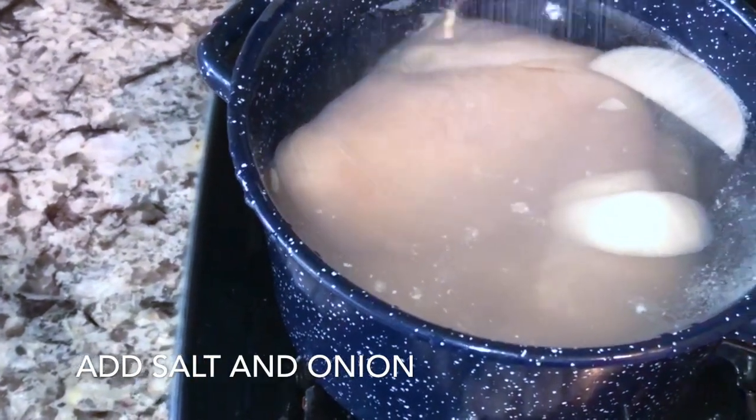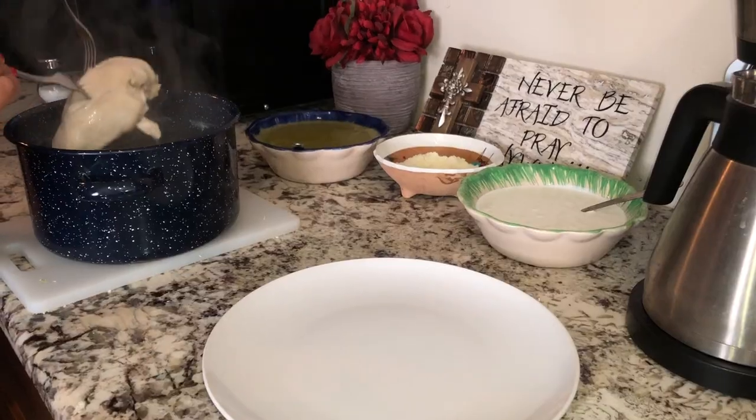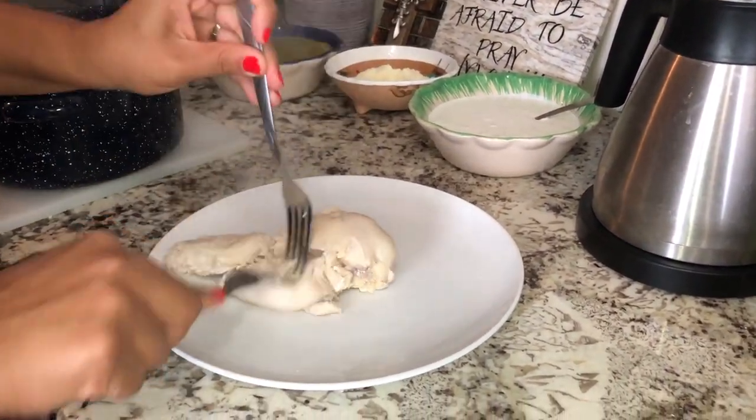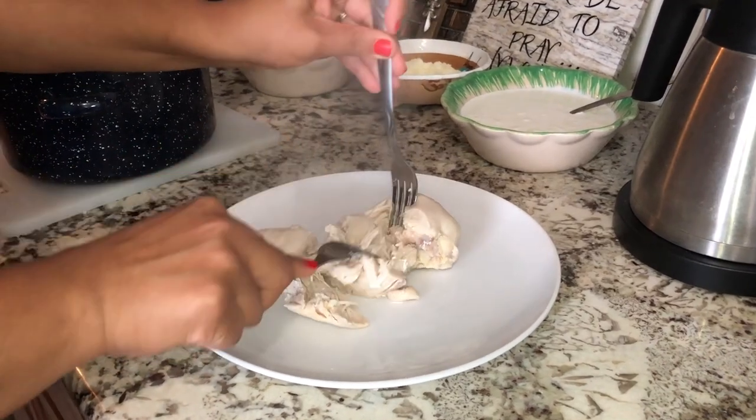The next step is to put the chicken to boil with some water and salt to give it flavor. Once it's done, we will take it out, make sure it's well done, and open it with a fork to let it cool down so we can shred it more comfortably.